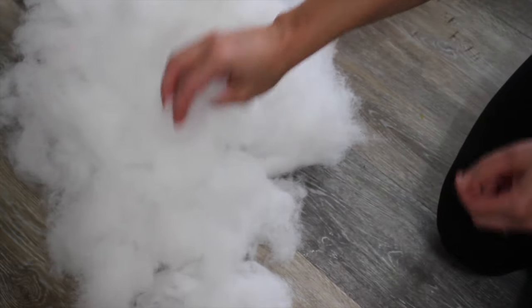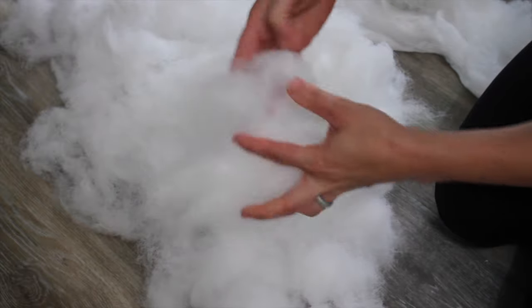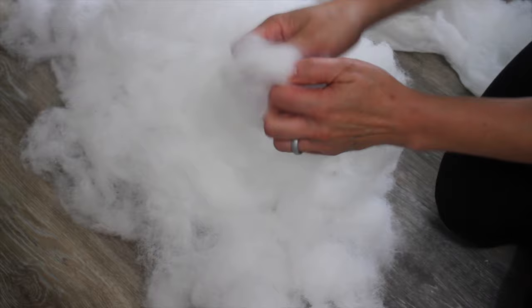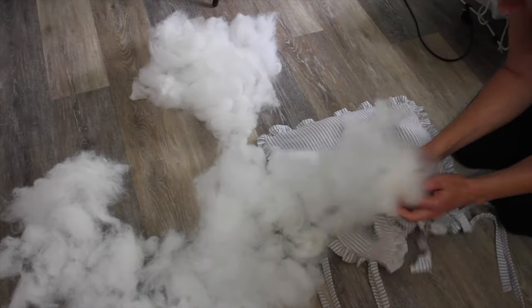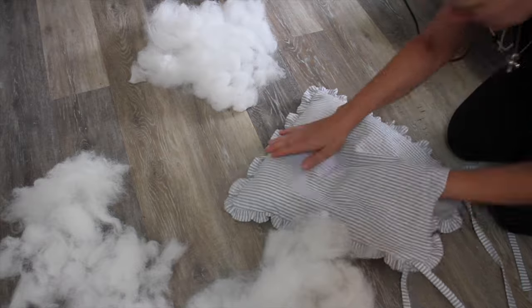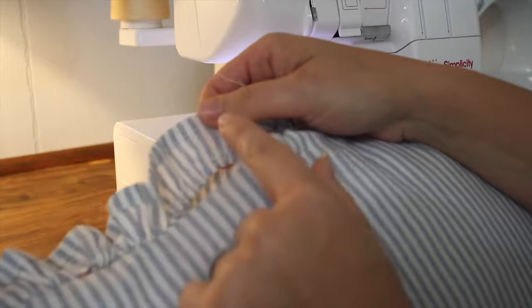Next I'm going to stuff my seat cushion. I like to use leftover stuffing from old pillows, or you can get really cheap ones at Walmart for two to three dollars — the ones used for bed pillows. I like to pull the stuffing apart, as this creates less lumpiness when putting it inside your pillow. I really try to work it into the corners and spread it because I don't want any lumps in my seat cushion.